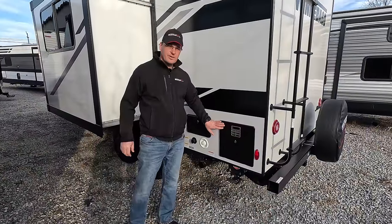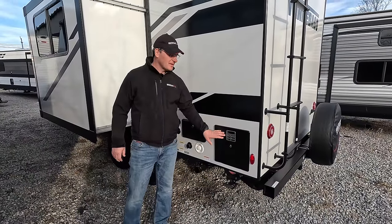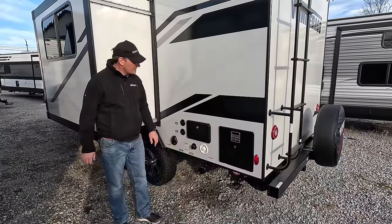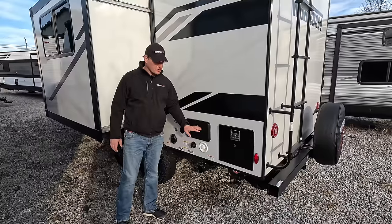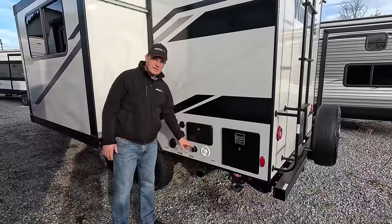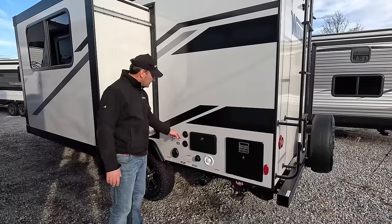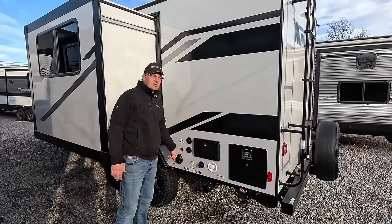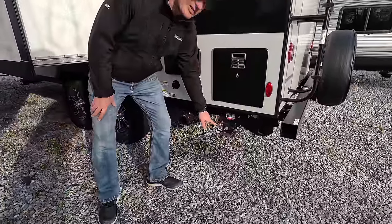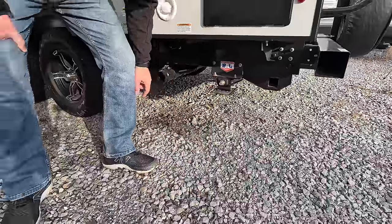Moving along to the side, we've got our water heater. This is a two-way water heater — some manufacturers only have gas, but this is gas and electric. You've got your outdoor shower here to wash off the pets, dirt, that kind of thing. It comes with a hose and it's hot and cold. We've got our water hookup here and also a sewer tank flush — hook up a hose, open your dump valve, great way to clean it out. You've got your cable and satellite hookups and electrical hookup as well. These power stabilizer jacks are also manual so you can crank them manually if you wanted — there's the manual override.